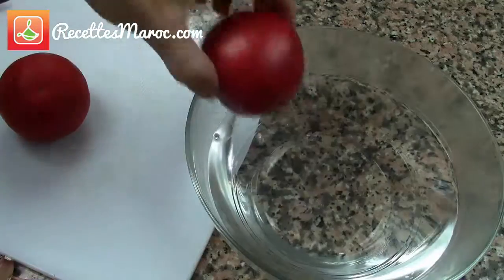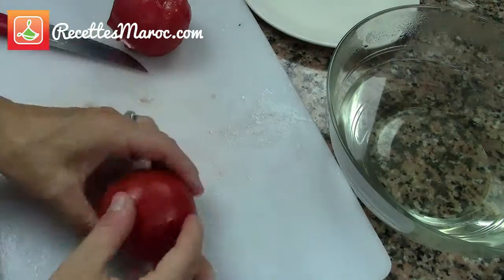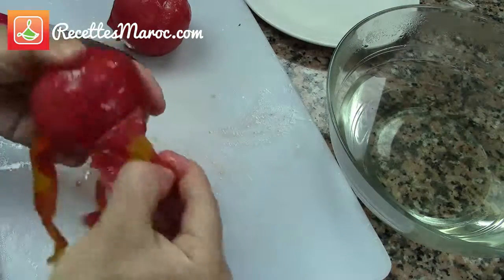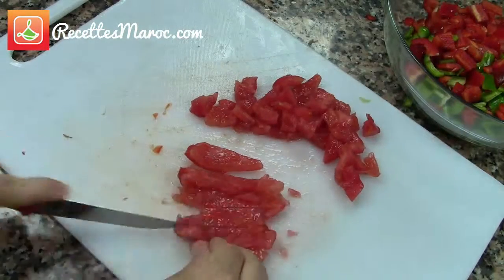Here is a simple way to remove the skin from the tomatoes. Let them sit in hot water for about five minutes and then remove it very easily. Next, remove the seeds from the tomatoes and dice them.